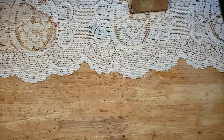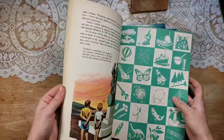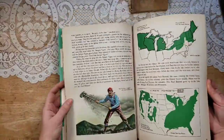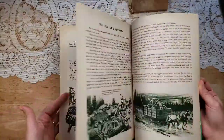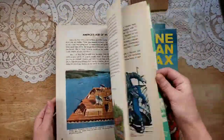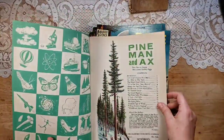I have several of these — The Pine Man and Axe. I have five available. It has these really neat pictures in the front and a lot of neat images as well — a lot of nature and maps. There are maps and a lot of rugged logging imagery: loggers, vintage trees, and lumberjacks and stuff like that. Also ships and lots of different images that can be used. So I have several of those available, and that's from 1962.